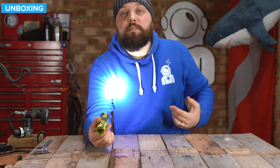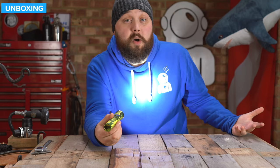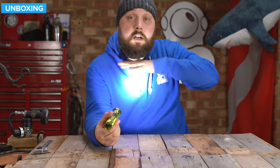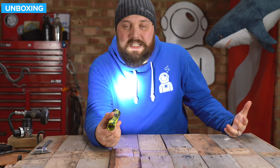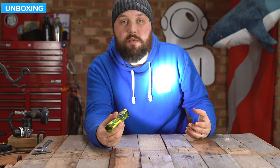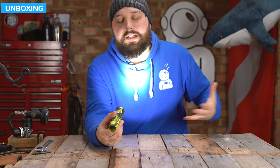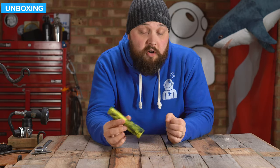As far as beam angle — you get that 10-degree hotspot so you can focus on one thing in particular and communicate with your buddies quite effectively. But you also have this halo around it, illuminating things around that hotspot, so you can still navigate quite easily. You can see what's going on around you without having to focus on each individual thing — you can see everything in the water. Press it again to switch it off. Very simple user interface.